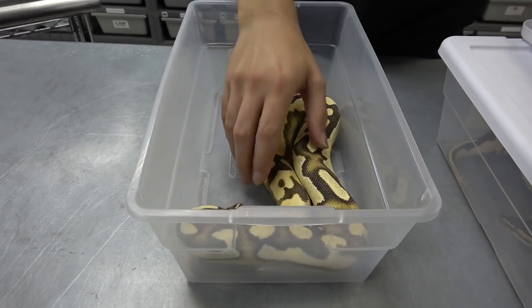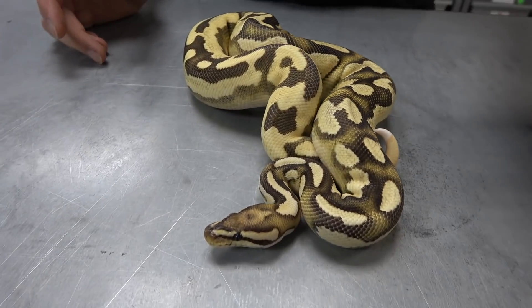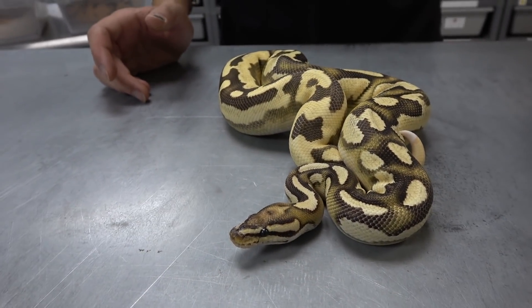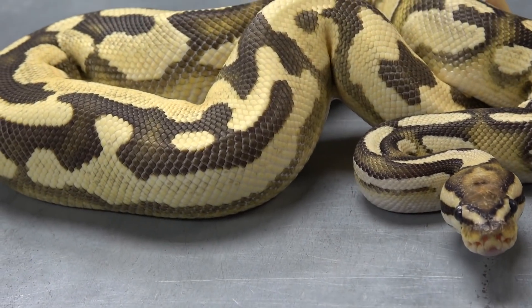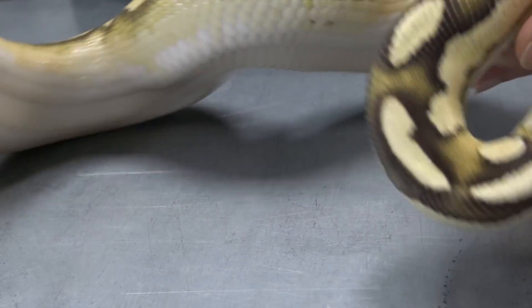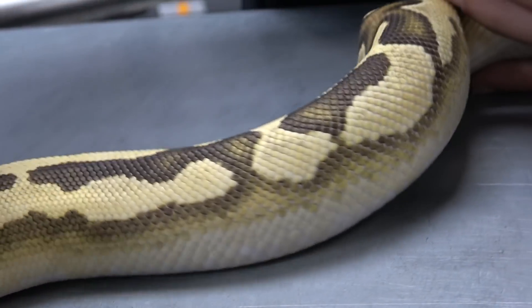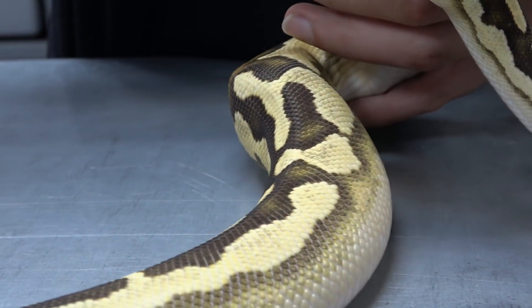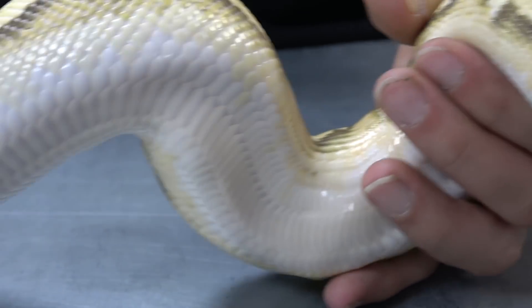Now if you take those two snakes and put them together, right here we have an orange dream — if not super orange dream — fire yellow belly double het clown pied. When you get the yellow belly in there it really cleans it up, brightens it up, and all the pattern connects along the sides with these really nice bright blushings in the belly.